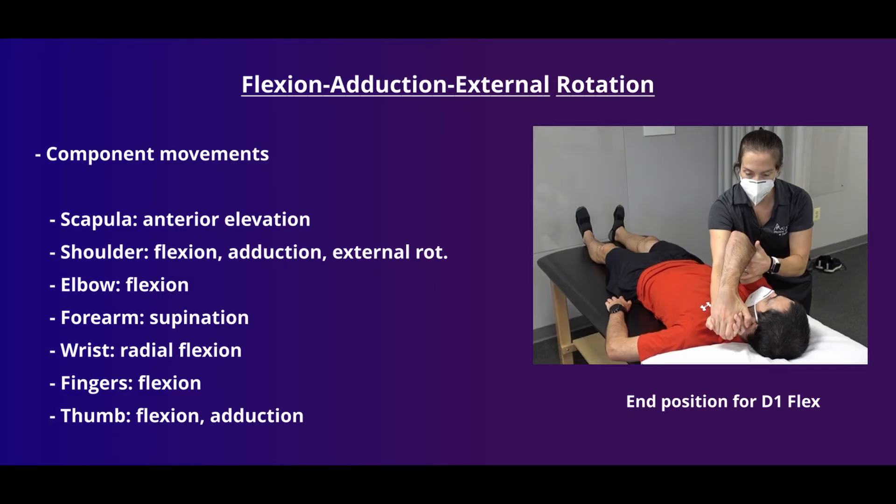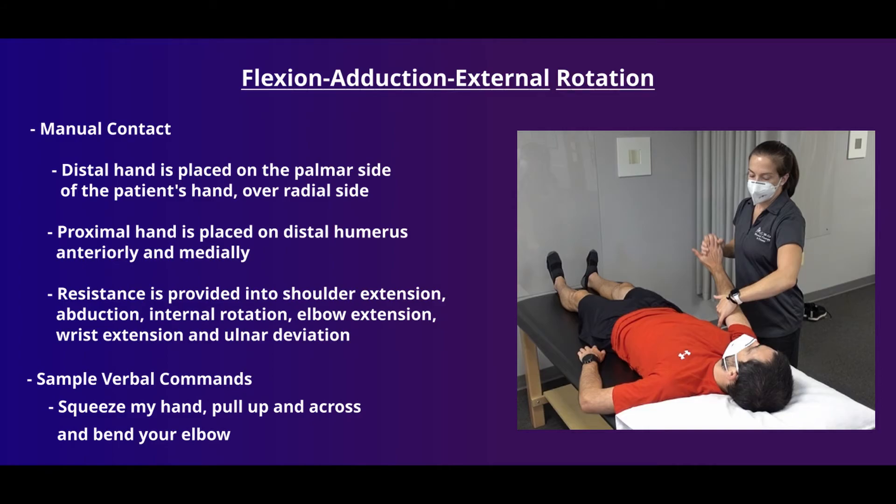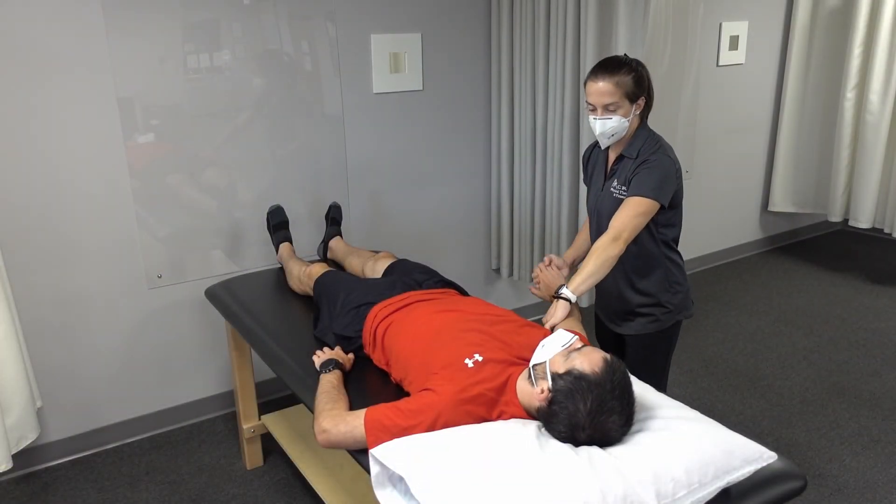The key movements for our flexion, adduction, external rotation pattern — D1 flexion — are shown here. While the general pattern emphasizes all these movements, modifying manual contacts and verbal cues can place emphasis on any particular joint that needs more attention. The clinician's distal hand is placed over the palmar and radial side of the patient's hand to facilitate wrist, finger, and elbow flexion. The proximal hand is placed on the distal humerus at an anterior medial location to cue the patient into flexion and adduction. The clinician can guide the patient through the first couple of cycles to ensure they understand the movement. Verbal cue: "Hand up, lift your arm and bend your elbow."